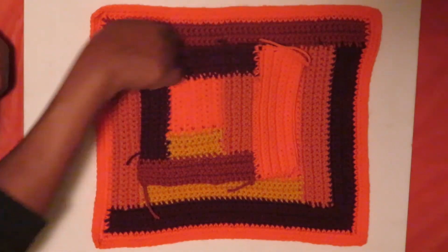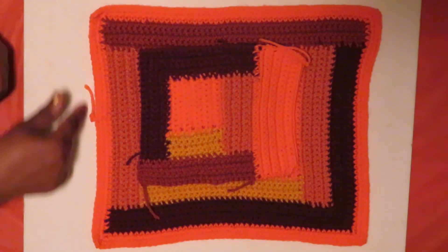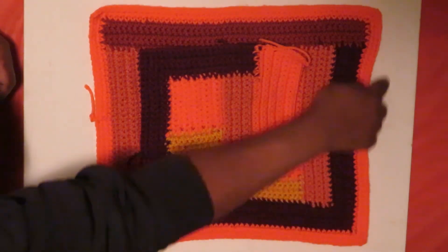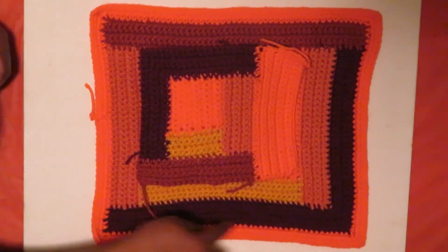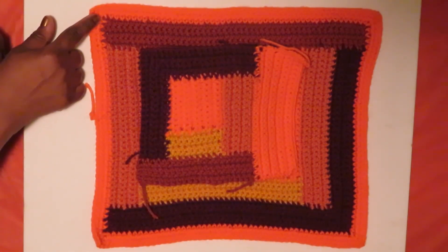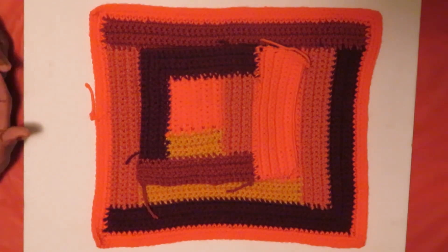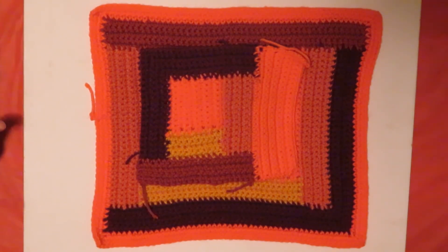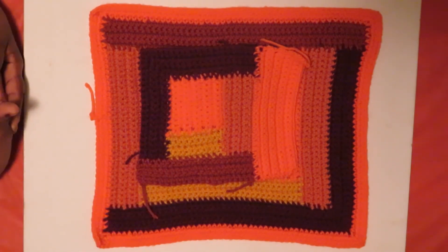So once I got to the last color of the rust, I decided that I would incorporate all four sides in this piece and created a rectangle around the piece. So now I can continue with just one color, multiple colors, and finishing this square here.